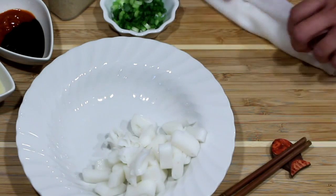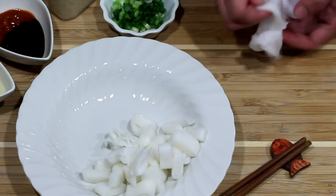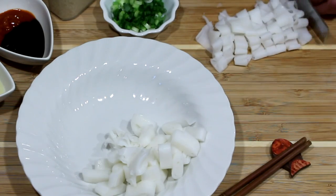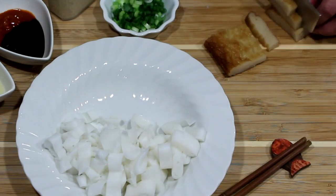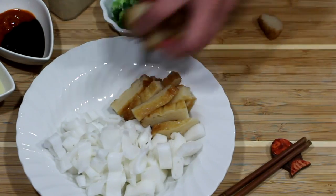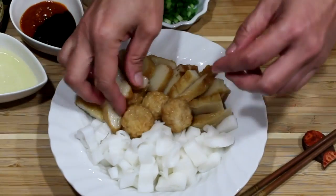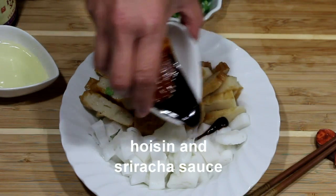I'm just going to open it up a bit more. You can do well with a little oil. I will also cut some of these fish cakes. Then we want to drizzle some of this sauce onto the chi chong fun and fish cakes.